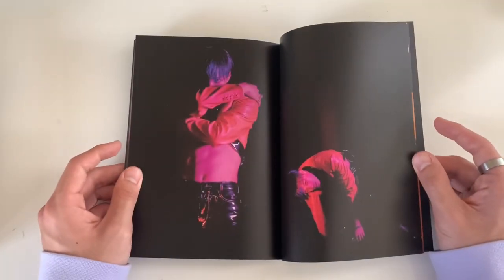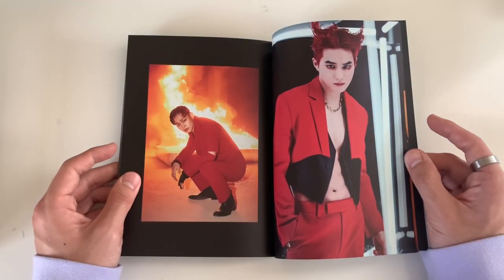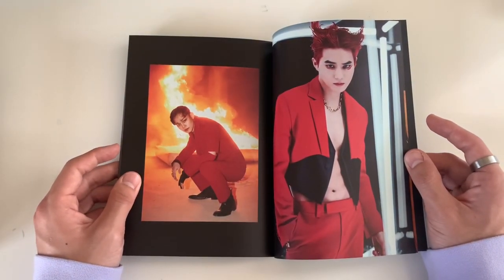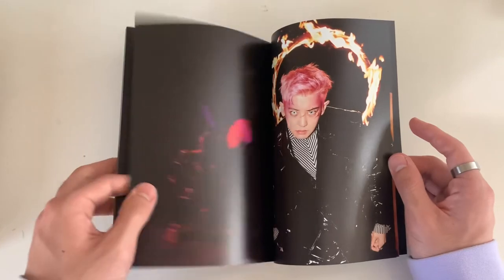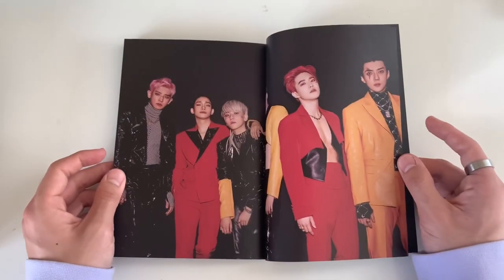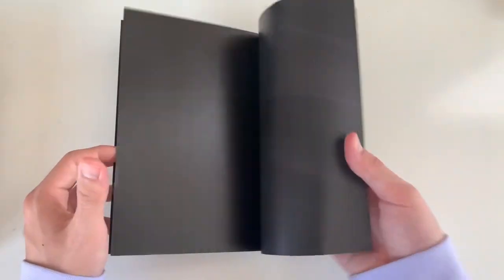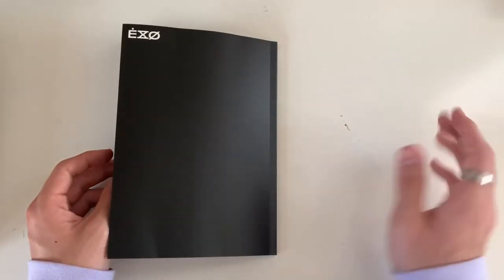My legs are getting so tired right now - it's almost over but I am tired and hungry. Last photo book and Kai is not really showing anything here.